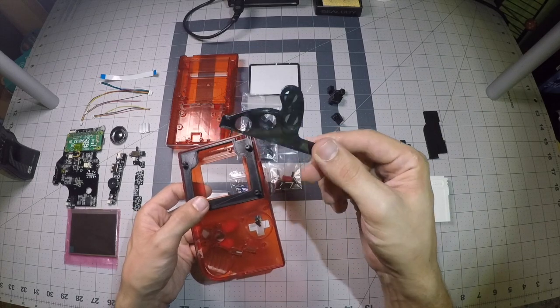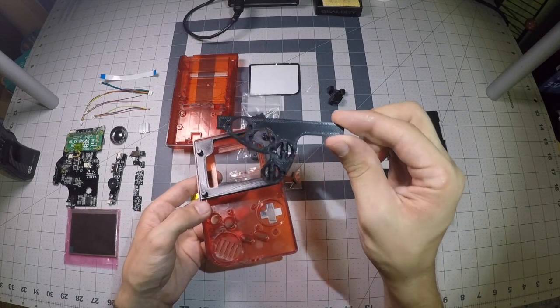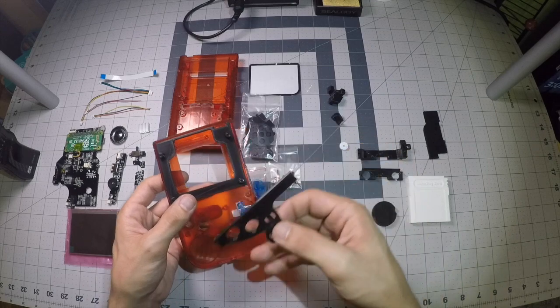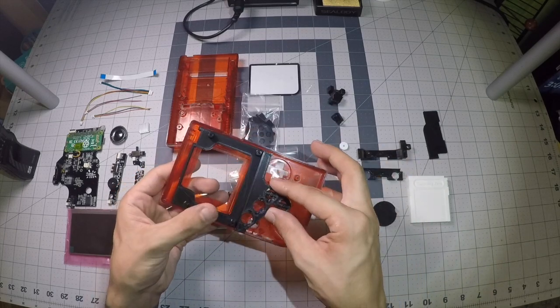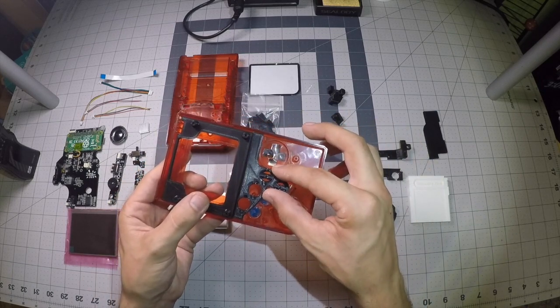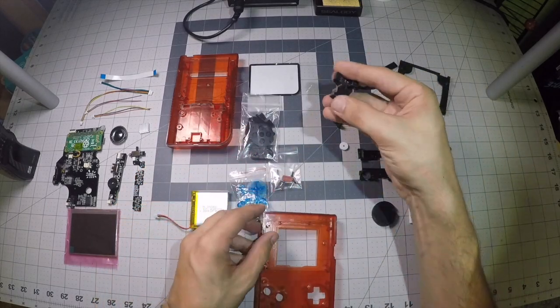You've got a button well bracket. A lot of LCD brackets will actually come with a button bracket already attached, but I couldn't find any with the six-button layout so I had to print them separately. That's just going to sit right here underneath the LCD bracket so we can have a nice, neat layout for our extra set of buttons.